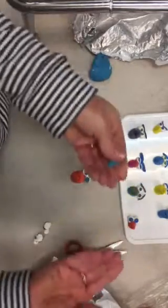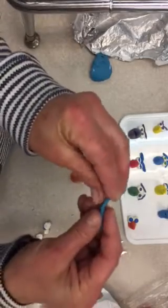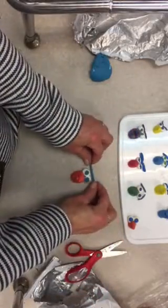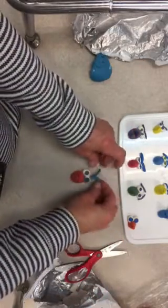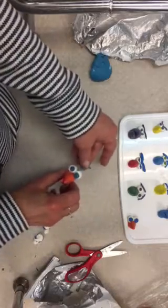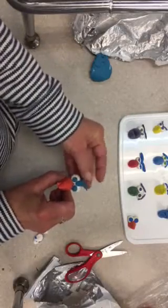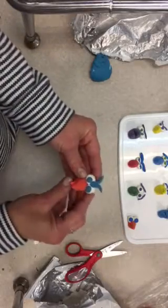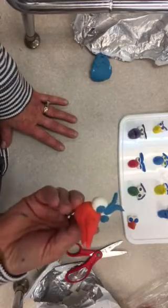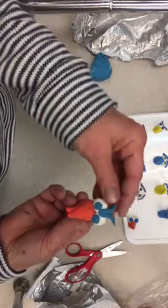Eyebrows — you can take a different color. I'm just going to use the same color because I have it here. I just roll a coil and you can place it straight, or if you want to make it angry, you can make those brows come down in the middle. Depending on how you add those eyebrows is how the expression of the bird will change.